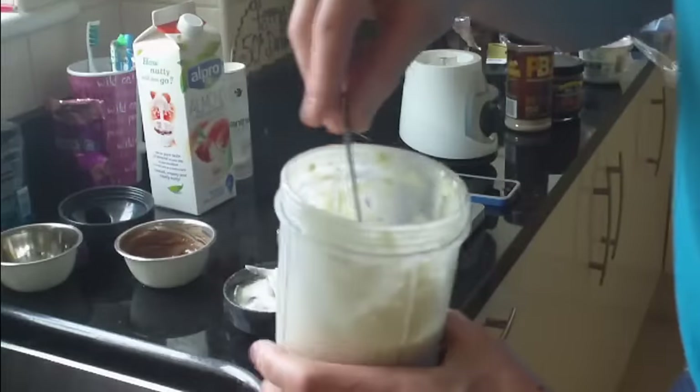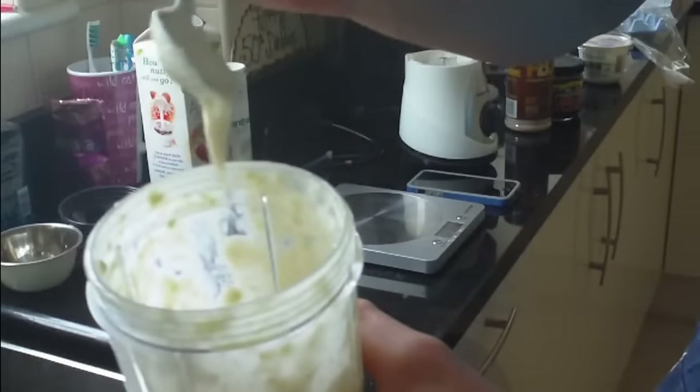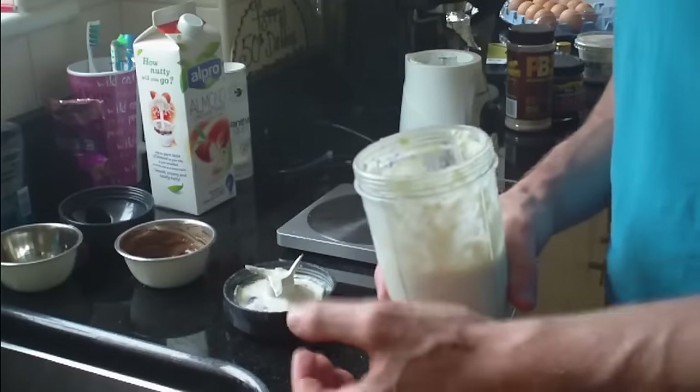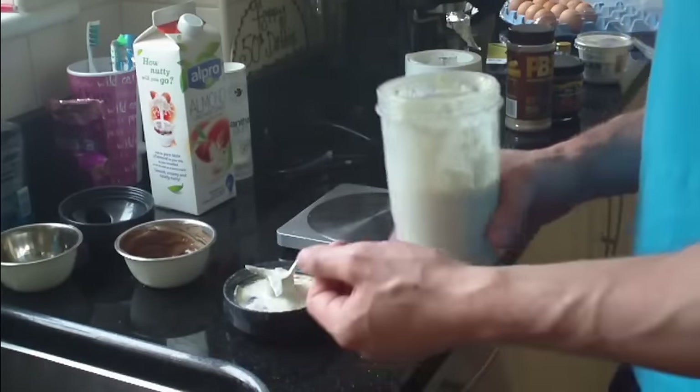So now I've blended that for only another 20 seconds and you can see now how much that's thickened up. So that's considerably thicker now after the xanthan gum. Xanthan gum actually has a source of fiber, it's a bit of a sweetener, and it's a thickening agent usually in cooking. So I'm gonna get that pan hot and I'll catch you guys in the next step.